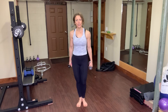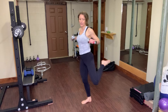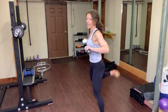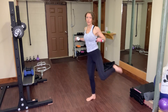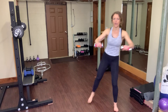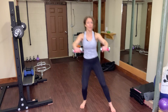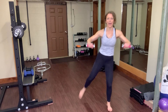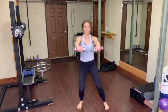Now we're going to do a hamstring curl. With your weights if you want them, pull and take your heel to your glutes. From this side it looks like this — really focus on that pull. Take your elbows back behind you if you can. Make sure if you have weights on this one that they are very light — two or three pounds will be fine. We don't want to stress out the front of your shoulder.